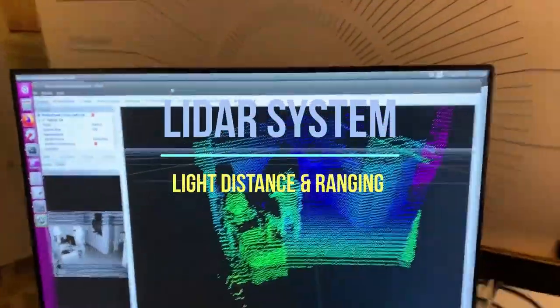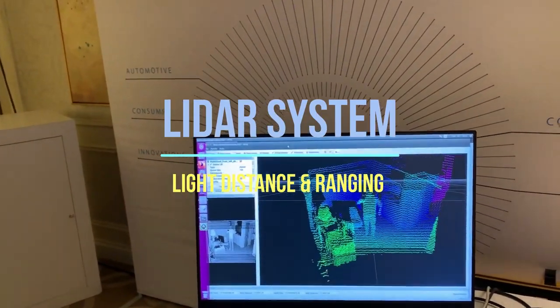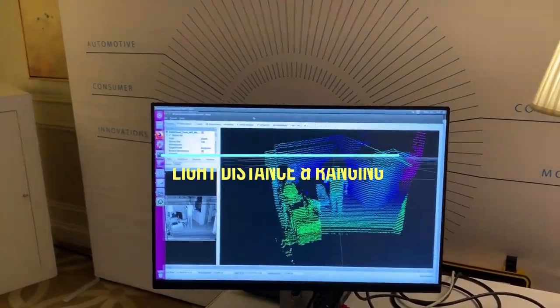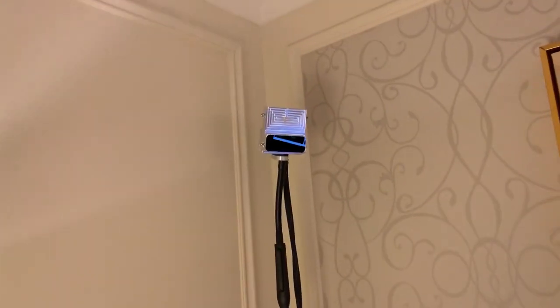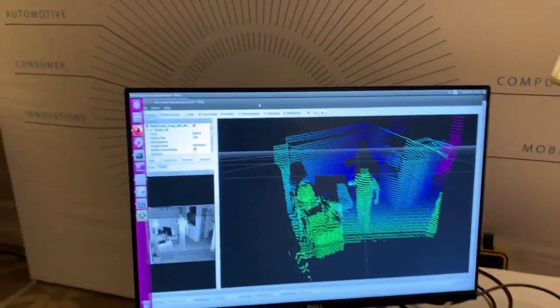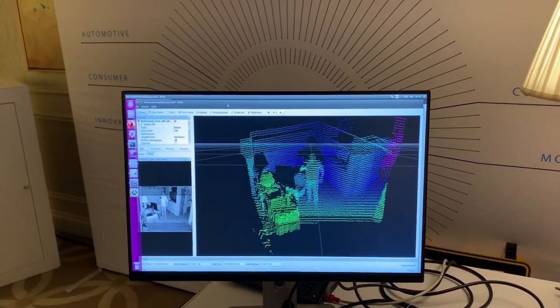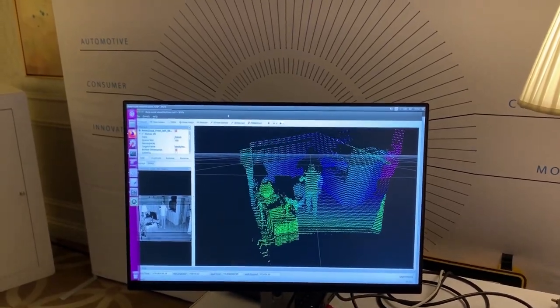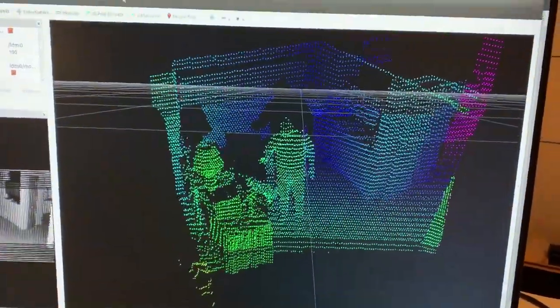The next thing we're showing in the demo suite is the lidar system. Lidar stands for light distance and ranging. Over here in the corner of the room we have the lidar sensor and emitter. It uses a VCSEL device from AMS that generates 90 rows of VCSEL dots — 90 rows by 152 dots per row — and then it creates this point cloud system.